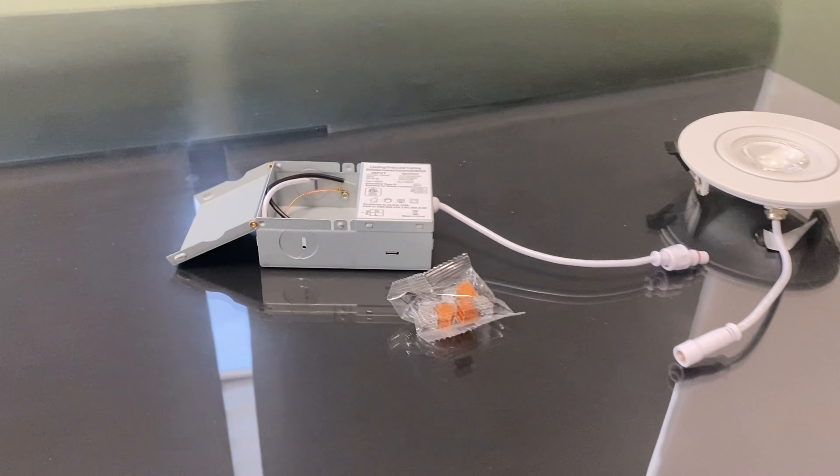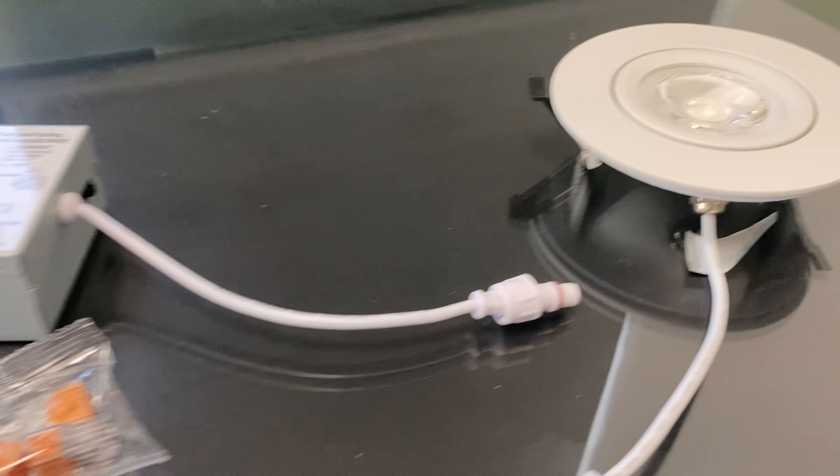Now you just place it in, and this is how the backlight looks. It gives a really nice vibe, making it excellent for highlighting features in your home or work office.